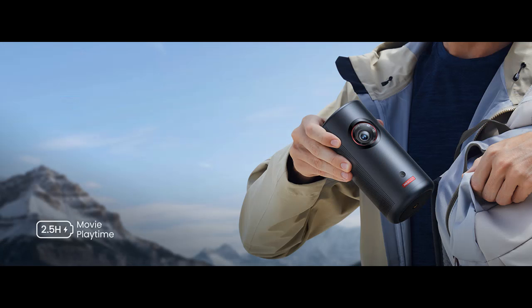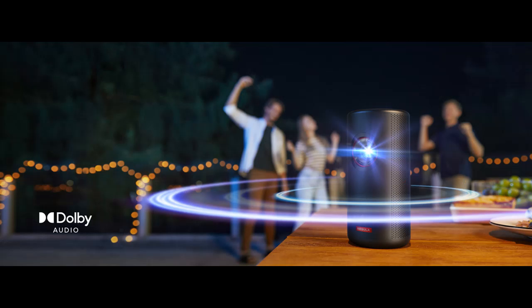Switch up your entertainment. Whether you're a cinephile or a gamer, Android TV 11.0 gives you abundant options for fun no matter the situation. The portable projector also works with Google Assistant and Chromecast.